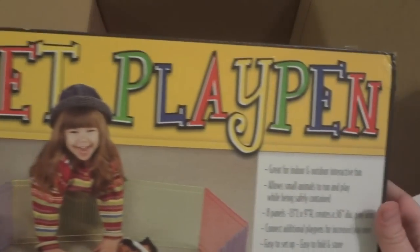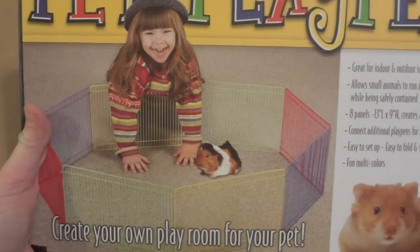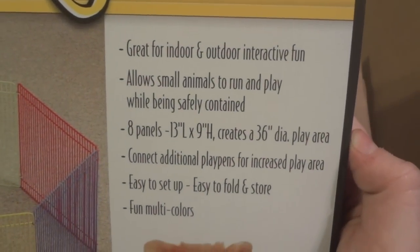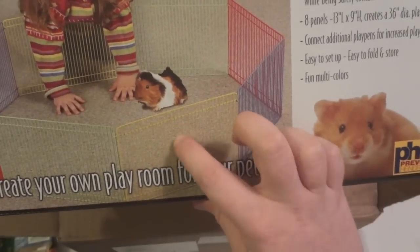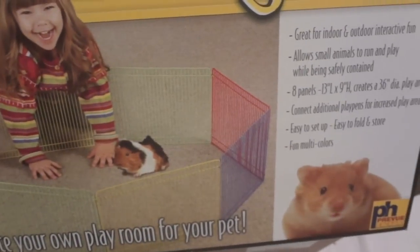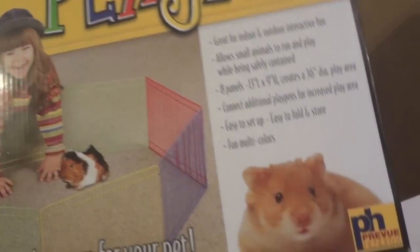The last thing I got for him is the Pet Playpen. They also had the other one which PetSmart sells, but this one was actually cheaper — it was nine dollars, and it is pretty big. There are eight panels that are 13 inches long and nine inches high, which creates about a 36-inch diameter play area. It doesn't have the special hookup that the other one has to connect to your critter cage, but since it's just a playpen I really didn't need that anyway. So his puzzle playground is going to be used in this, and hopefully he'll like running around in that.